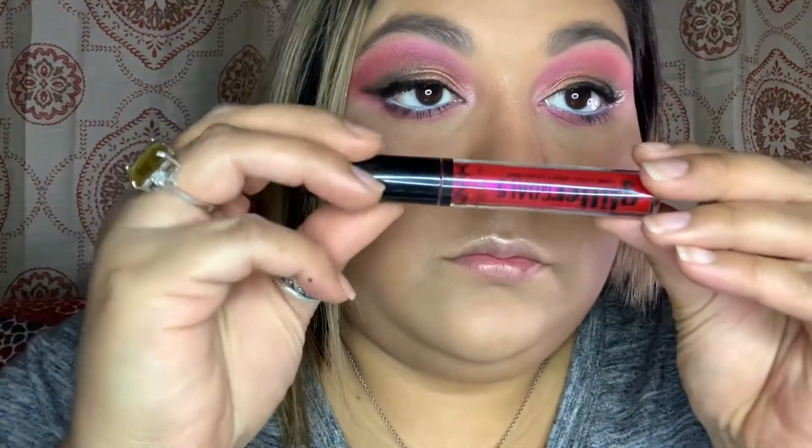For our last step, I went in with my lips and chose a bold red. You can do whatever lip color you want and go from there — it's just makeup and we're just playing with it; we can always take it off and retry. Please don't forget to subscribe and give me a thumbs up. I have two pictures at the end of this video — I hope you really like it. Much love!